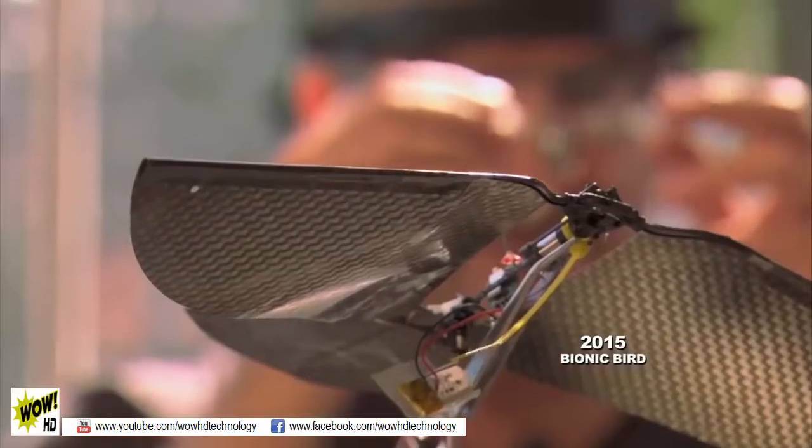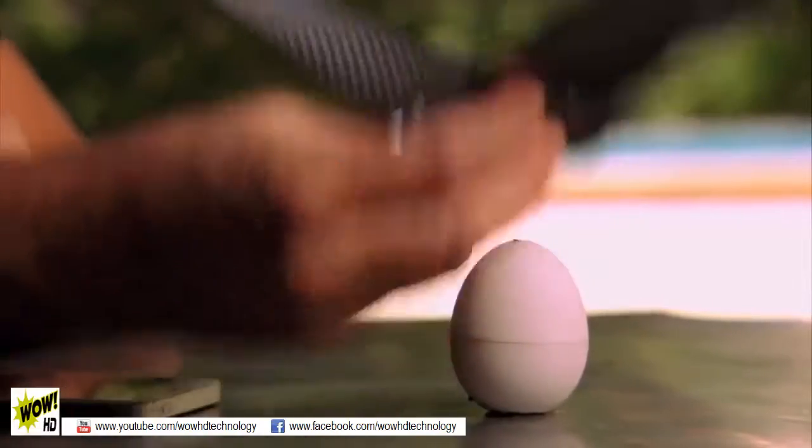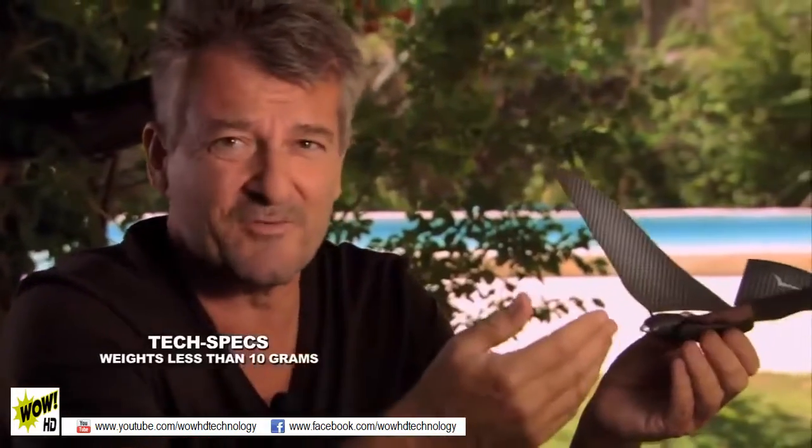It will be connected. It's a flying app. Here is the bionic bird. This is a prototype. The egg is a portable charger. You can charge a bird in less than 12 minutes. The bionic bird is only 8.5 grams.